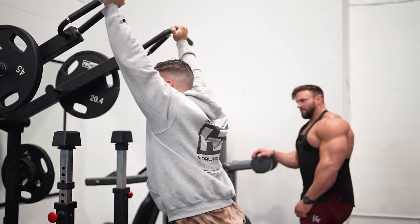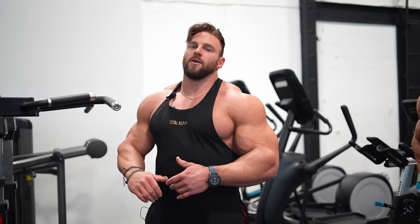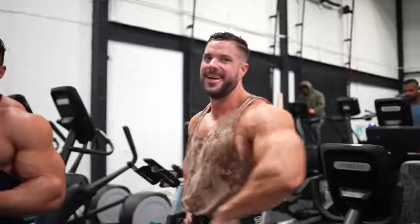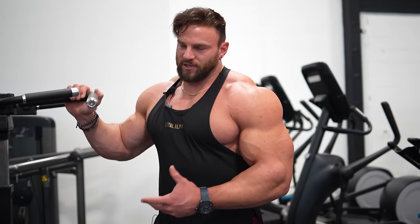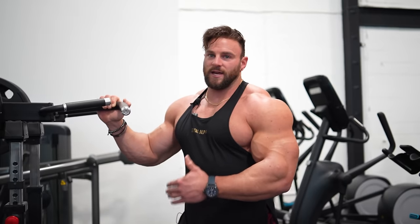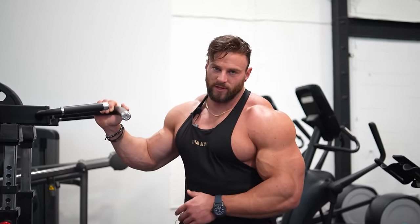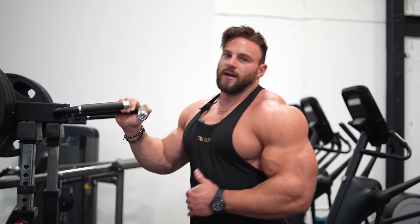After a couple of sets getting good blood flow in the shoulders, we're going to go drop set on this last one. Instead of trying to push up to four plates where there's more risk of something going wrong — especially standing on this machine — we're going to hit failure on every single plate: three plates, two plates, one plate. Literally giving it everything we've got, gassing it out on this last set.